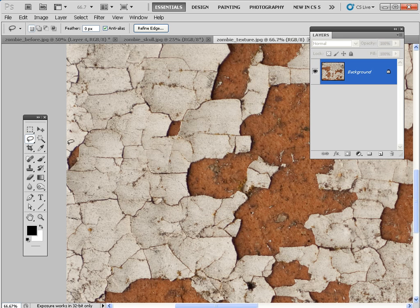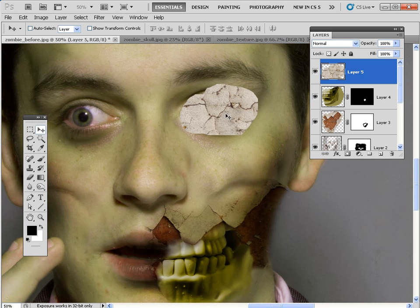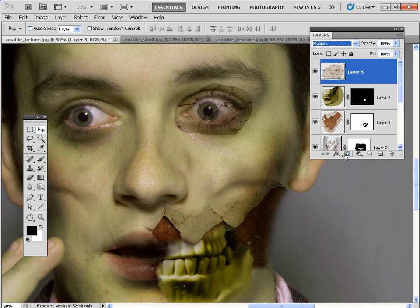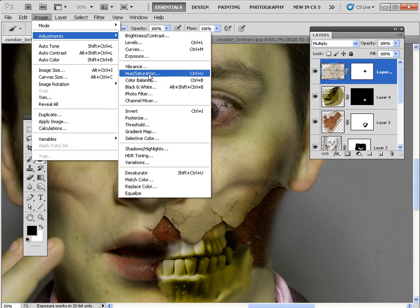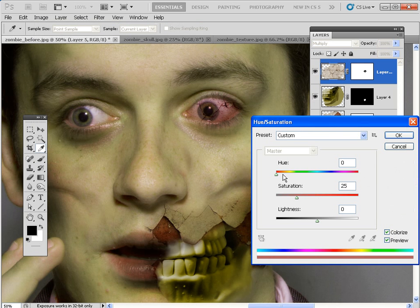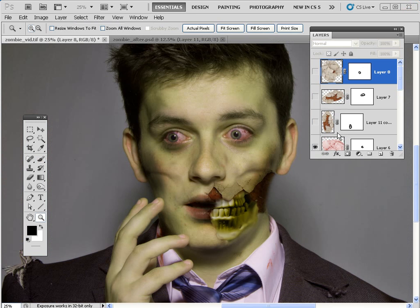No zombie would be seen dead — or undead — without bloodshot eyes. Grab the Lasso tool, make a selection on a bit of the cracked texture, Ctrl+C to copy, then pop back and Ctrl+V to paste it onto a new layer and place it above one of the eyeballs. Change the blending mode to Multiply, add a layer mask, grab the Brush tool, click on the mask and spray around the edge of the eyeball to restrict these veins to the ball itself. When done, click on the attached layer and go to Image > Adjustments > Hue/Saturation, click Colorize, and drag the Hue slider all the way up to 360 for a bloodshot red effect. Drag Lightness up to about 25 to brighten the bloodshot look. Click OK, then repeat for the other eye.